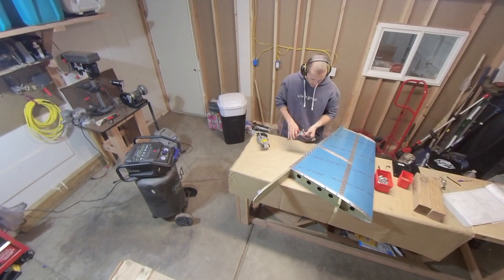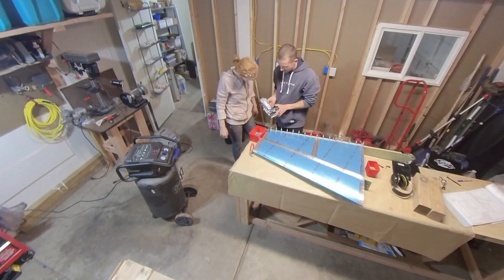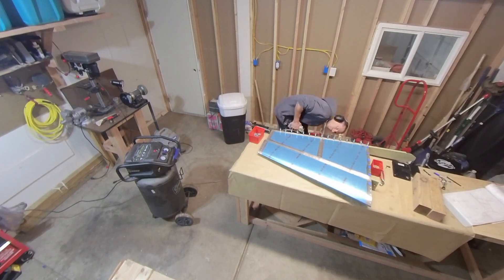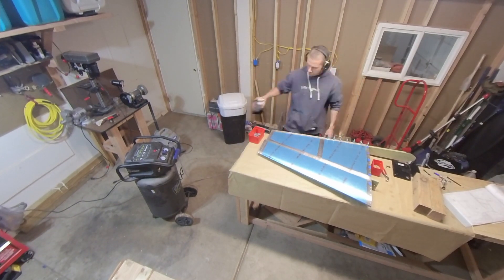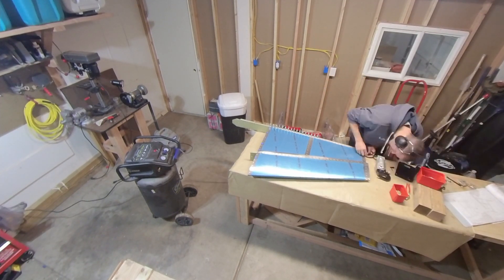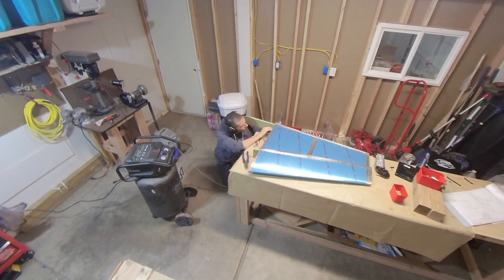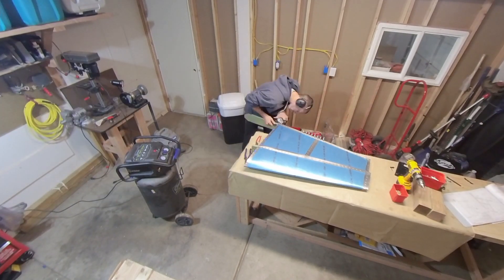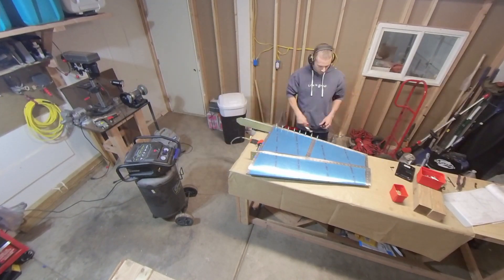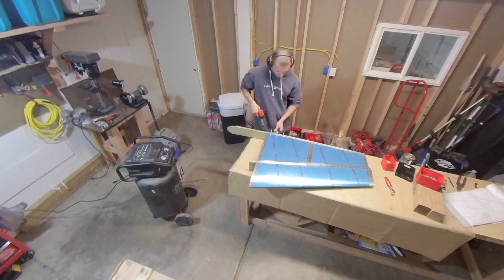Just my wife — she has a background working on things and has her own studio on the other side. Got her to come over and actually drive some rivets on the airplane and sign her work, kind of thing. Had a couple of friends come over and do the same, put a couple of rivets in. So if you're in the Tucson area, give me a shout — come over and put some rivets in the plane. Always happy to have more people interested and get excited about the project with me.